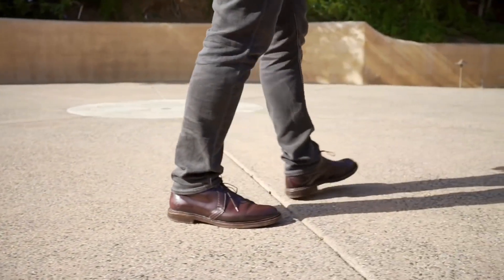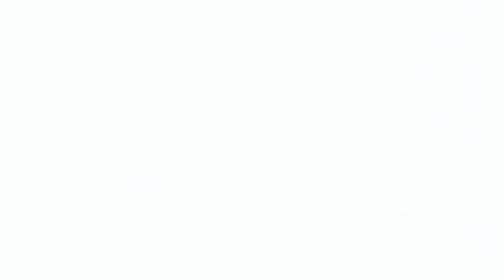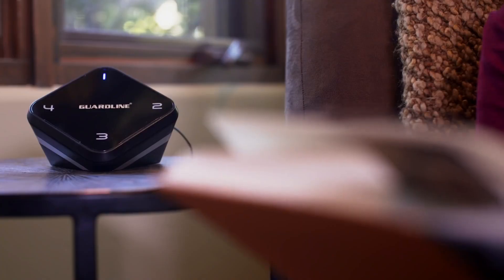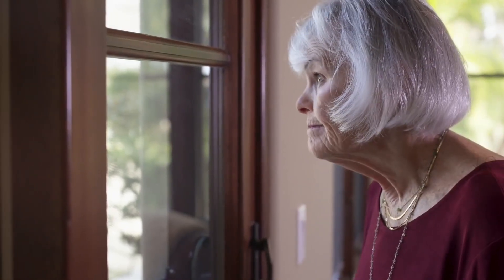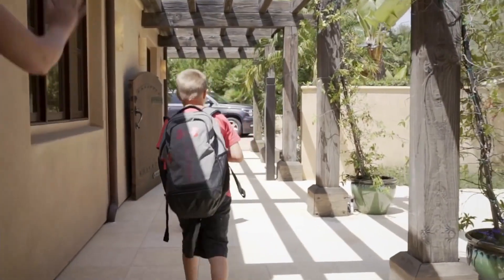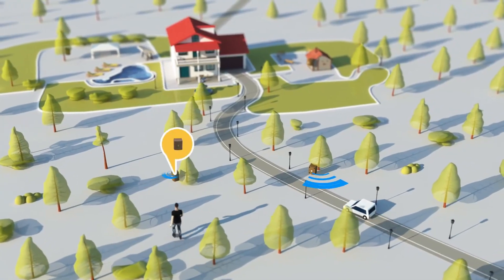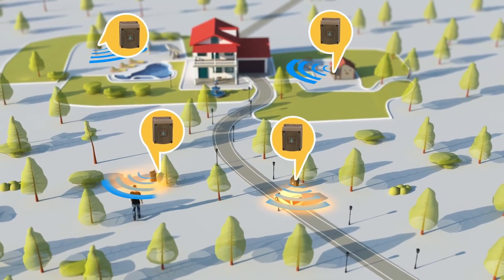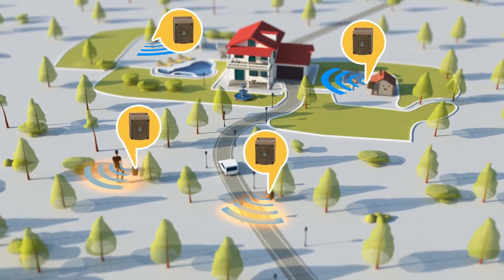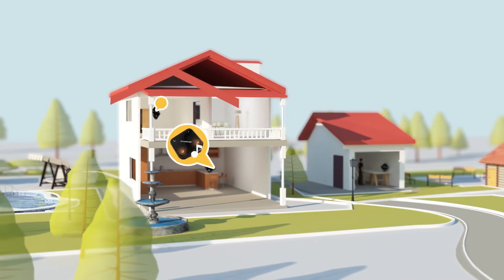GuardLine goes well beyond home security and helps make your life easier in so many ways. You'll know when the delivery driver is coming up your driveway so you won't have to drop everything and rush to the door. Get advanced notifications when the carpool is pulling up so that you can have a few extra moments to get the kids ready in time. The GuardLine Motion Alert is a fully expandable system — add up to 16 sensors with a wireless range up to a quarter mile.